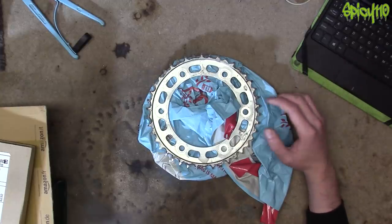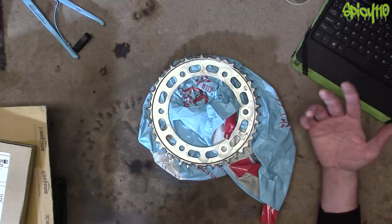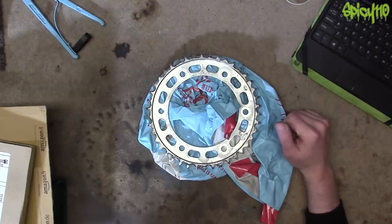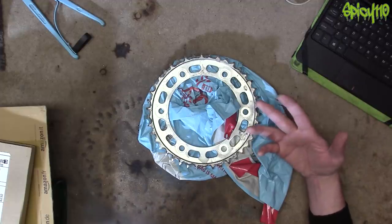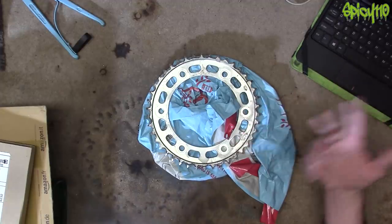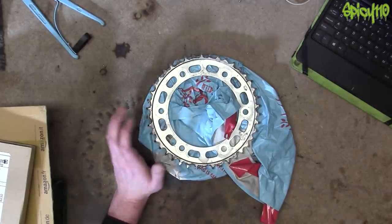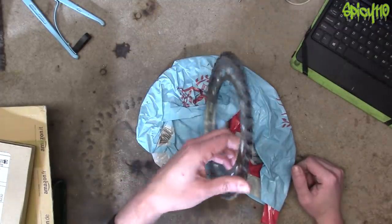They contacted me and said would I mind donating something to the raffle they do to help raise money. I said sure, I'll make you a clock. So that's what I'm going to do. I thought, rather than make it just about me, I contacted Lambchop because he'd offered me a sprocket from his 701 Husqvarna. He still had it, so I went and grabbed it yesterday. I had a good catch up - it was good to see him.